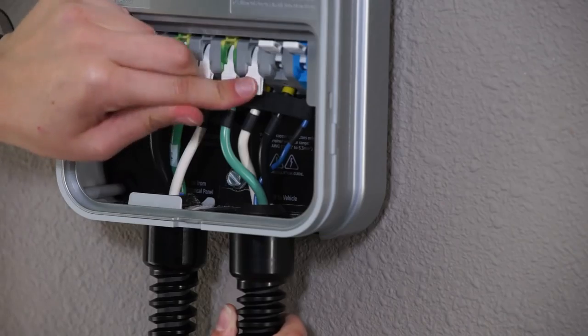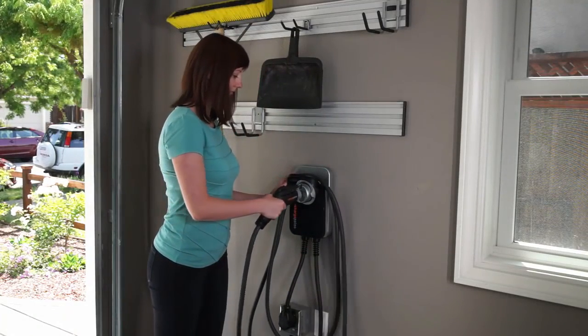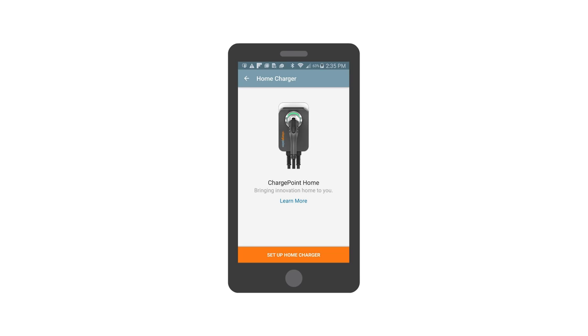To activate Home, download the free ChargePoint mobile app. Activating Home allows you to schedule charging, view and track your charging data, and set reminders so you never forget to charge. Plus, you'll be able to update your station remotely with any software upgrades.